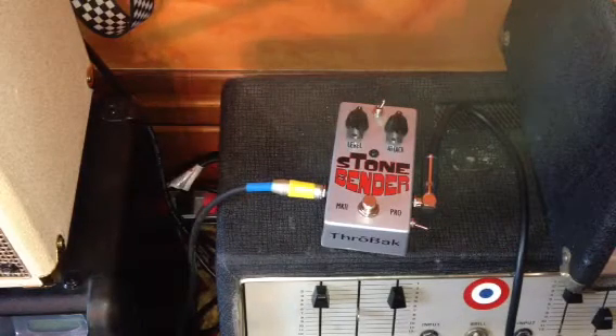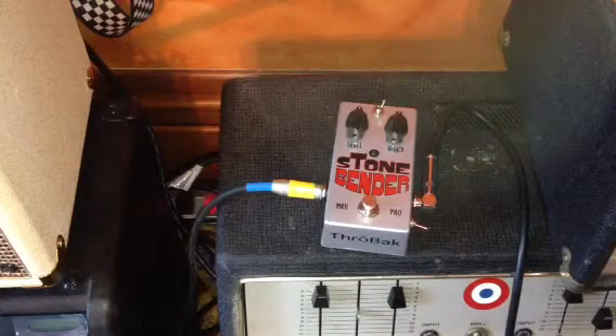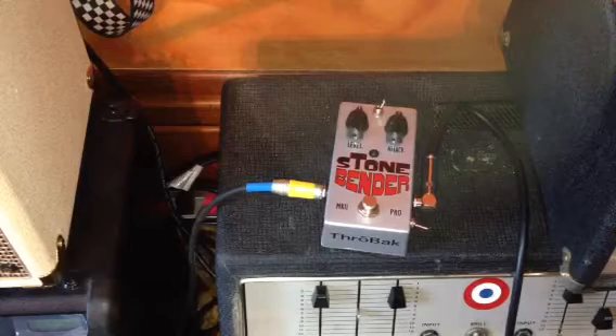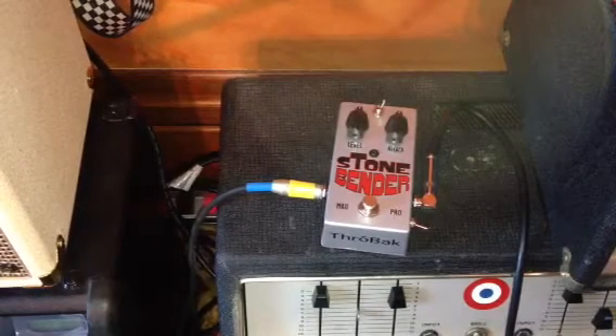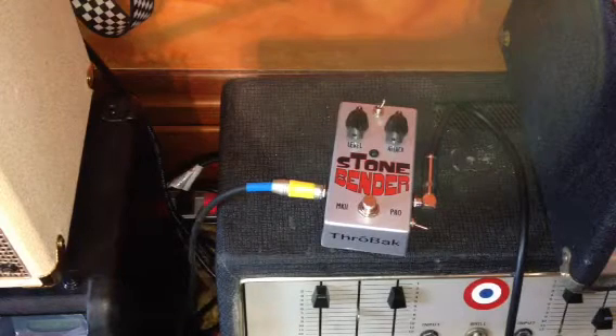Alright, so I actually did the unboxing of this pedal just a few minutes ago, and right now I just got it out of the box and hooked it up, so I haven't had any time to play with this pedal at all. I'm going to do a real quick demo of the Throwback Stone Bender Mark Two Pro.